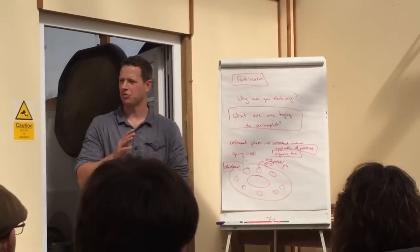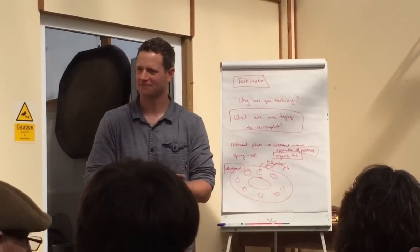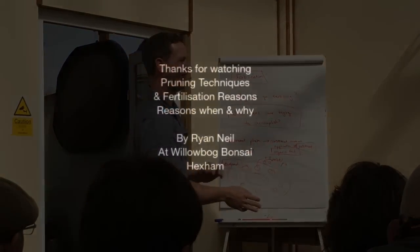Any questions on the development of Scott's Pine or on fertilization? No? We're good. All right.